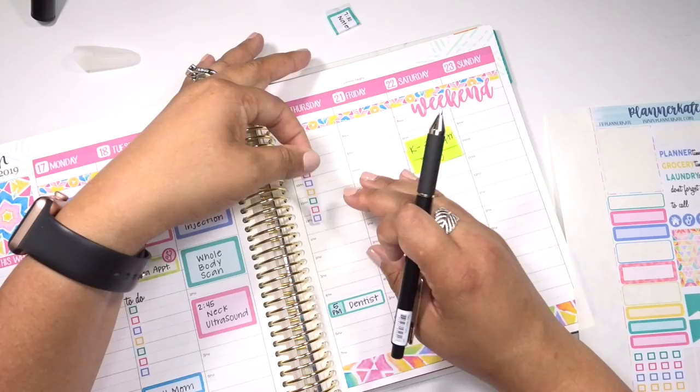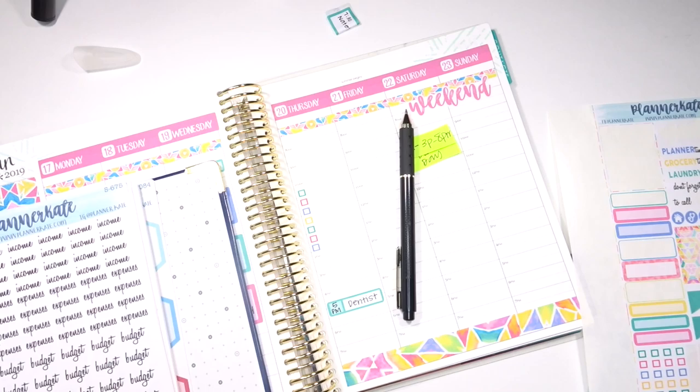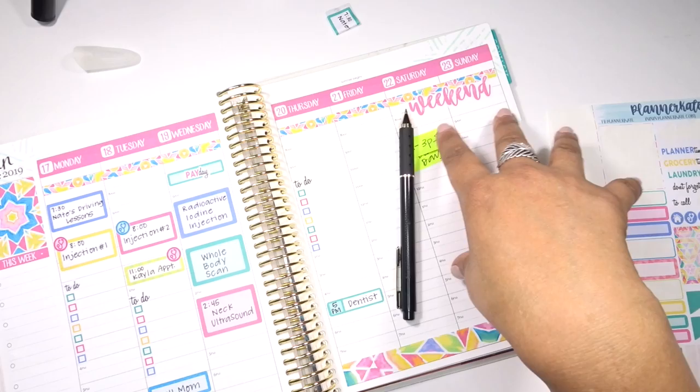I don't have any appointments at all on Thursday. Thursday and Friday are kind of like my recovery days, which is why I'm not going to be at work. There will probably be a lot of binging of some shows. I am still watching The Handmaid's Tale - I'm obsessed with that show. I just got to the end of season two, so I'm going into season three. I'm super excited.